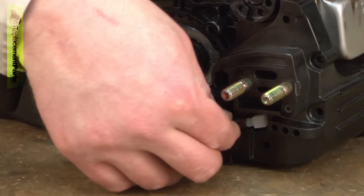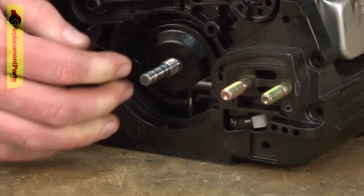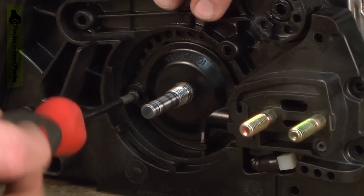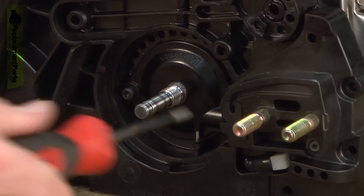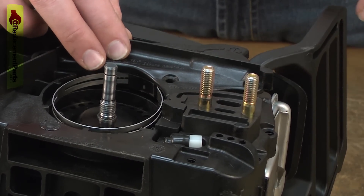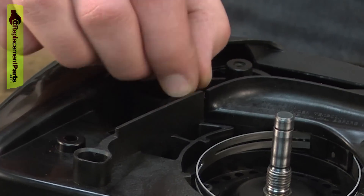Now install the oil pump. Now I can reinstall the chain brake assembly. I'll line it up with the housings and then you might need to just slightly move the brake lever to get the clutch to line up. And now I can secure it with the screws.